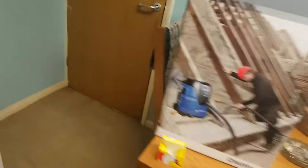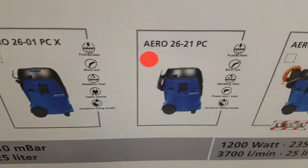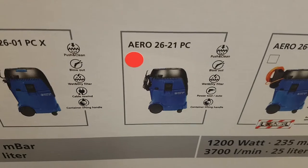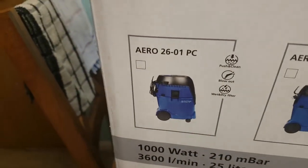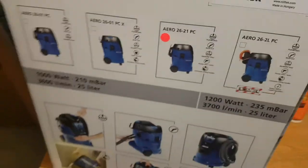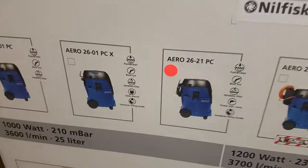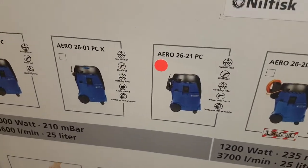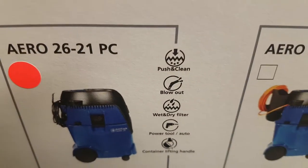If we look at the box, this particular model is the Aero 26-21 PC. There are a few other models for small workshops and such, but this is the 26-21 PC one and it comes with a few cool features.